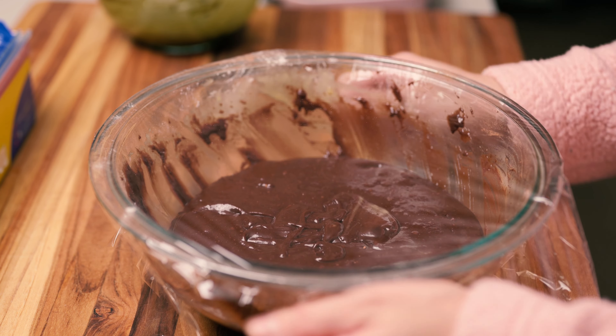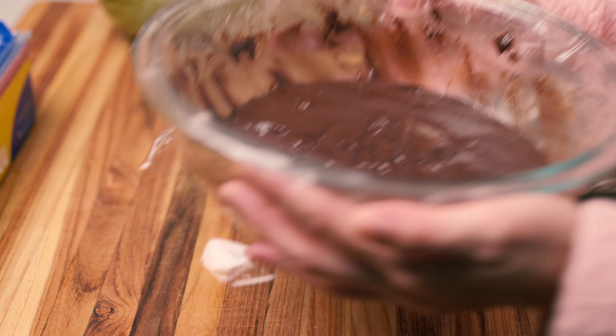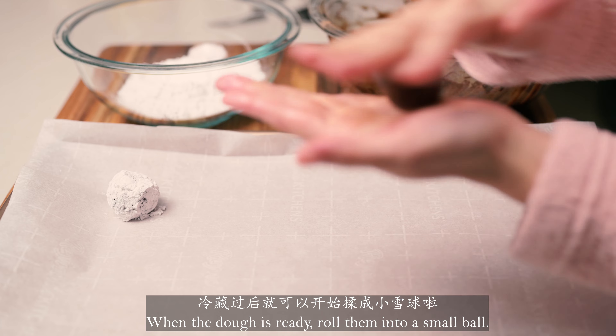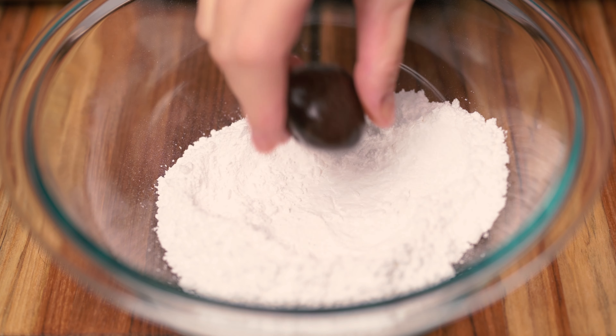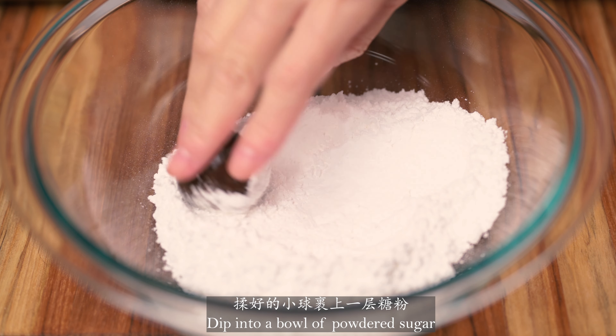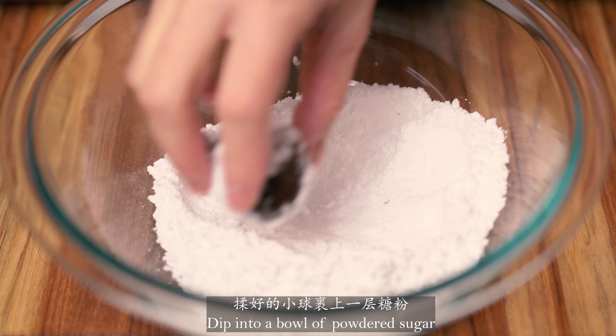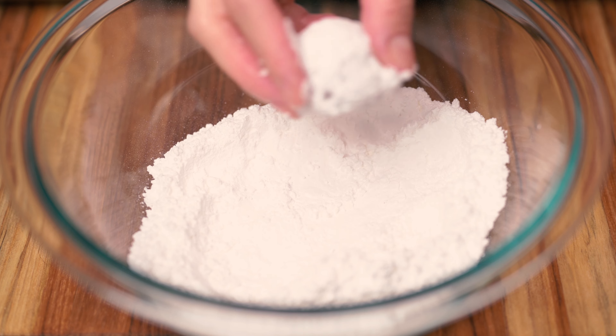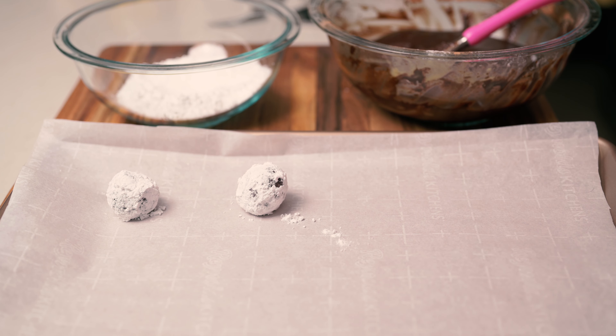How to clean up the rice — this can't be as cold as possible.